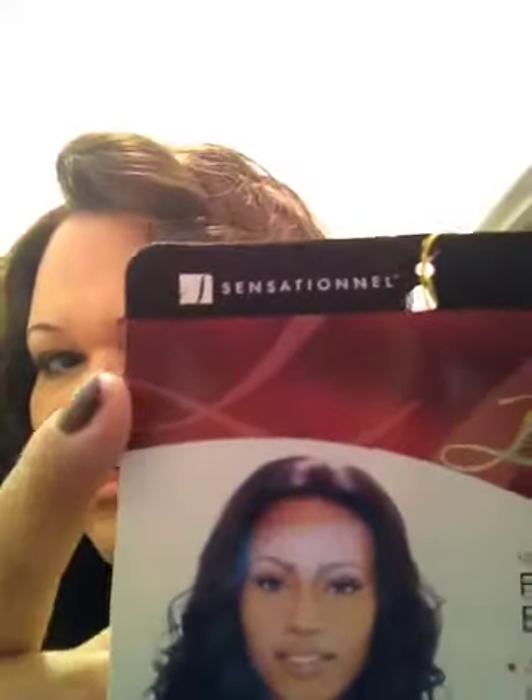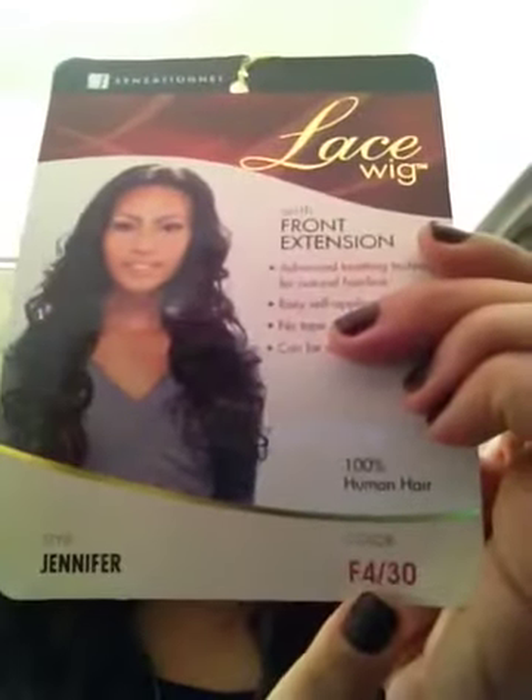Hey YouTube, it's Victoria again, coming at you with another brief review on the unit I purchased earlier that I was raving about. It was the unit I purchased from Sensational — not certain how it's supposed to be pronounced — Style Jennifer, color F4/30.